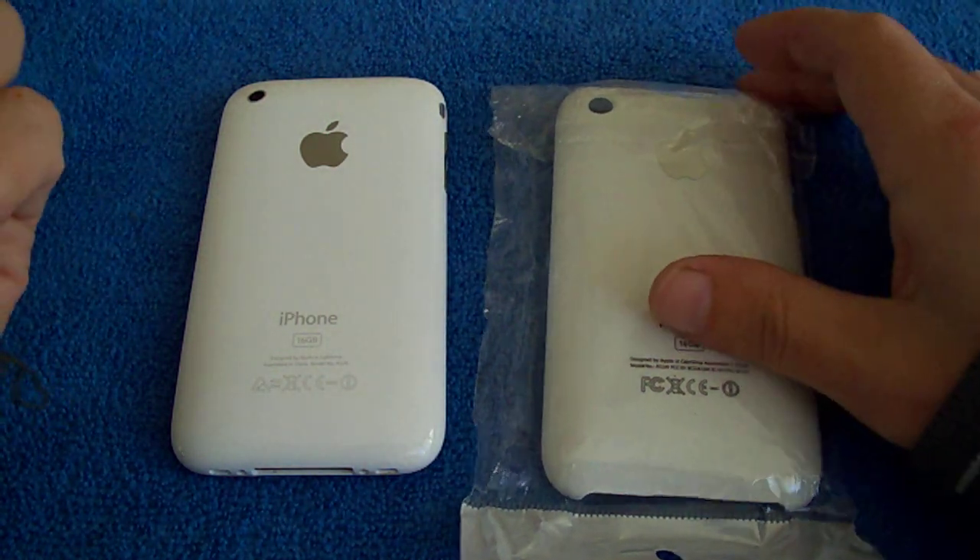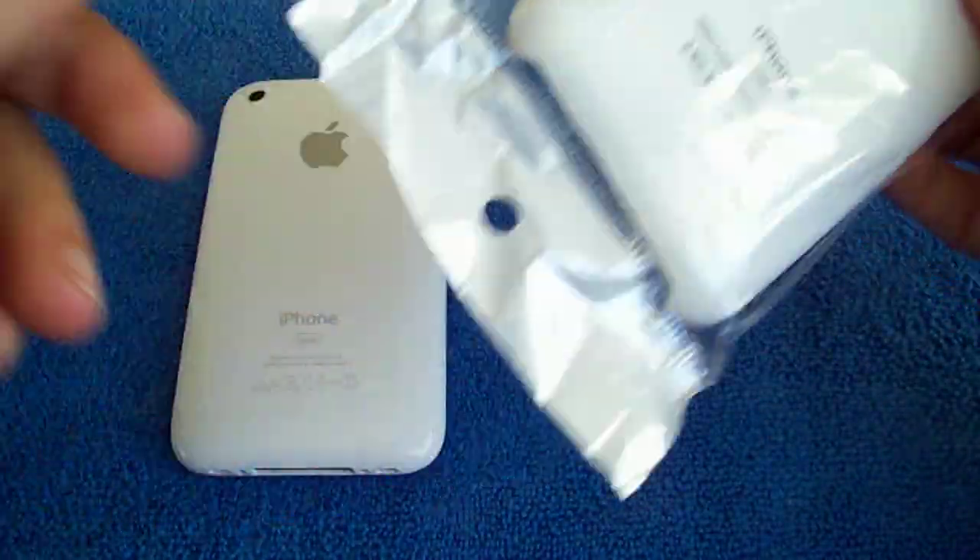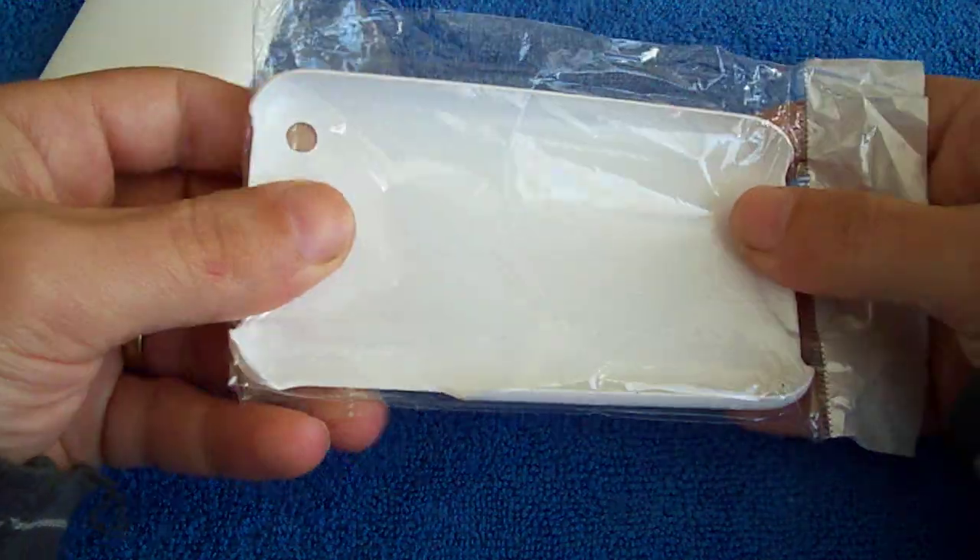It's a generic case, generic brand, made in China. So we'll unpack this and have a look.